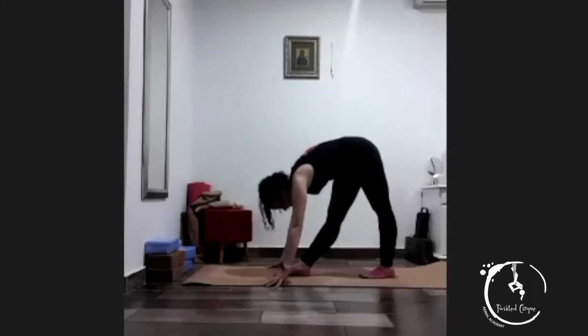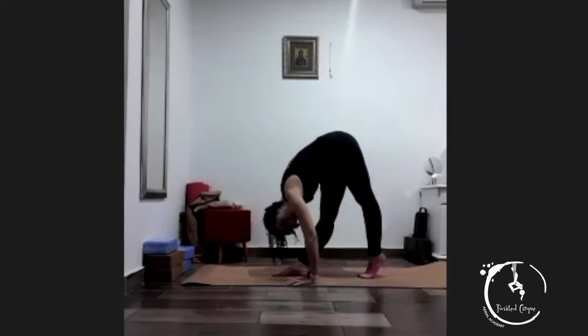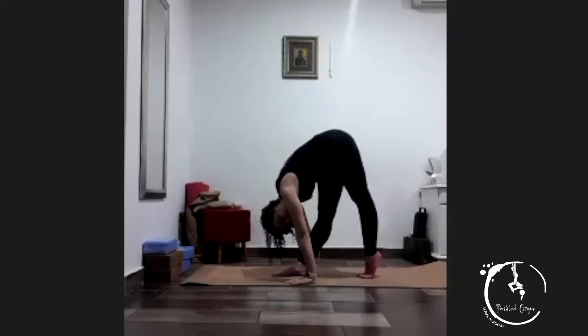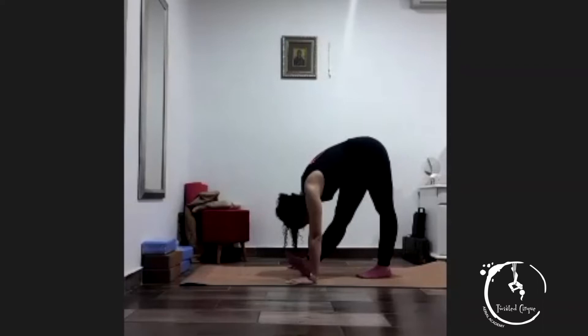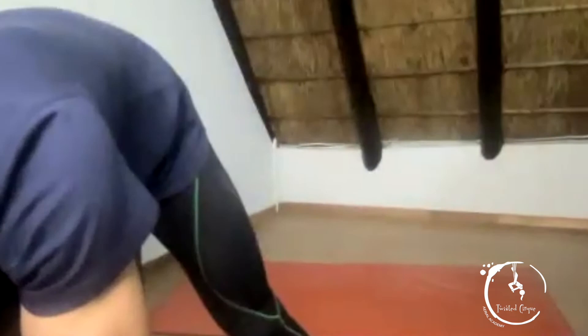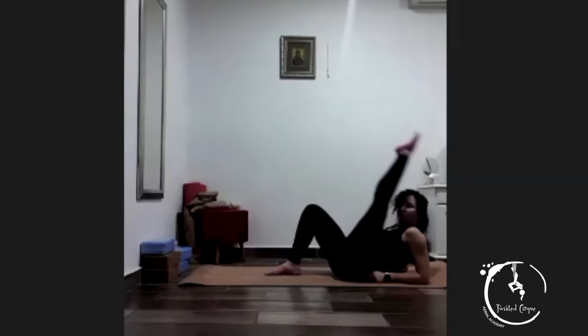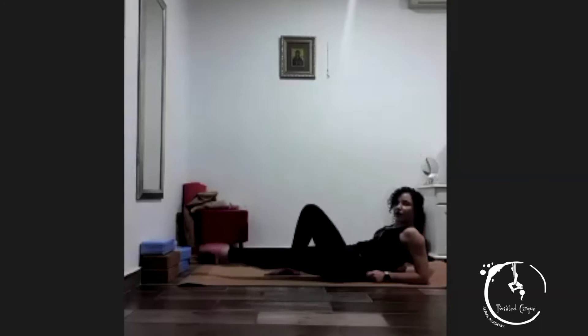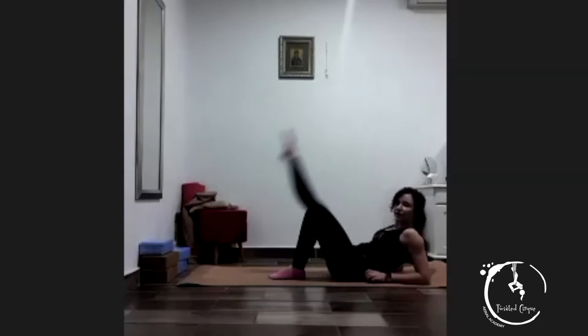Stretch up, go to your knees — one, two, three, four, five. Lift your back heel off the mat — one, two, three, four, five. Lift your front toes off the mat — one, two, three, four, five. Lift your back heel off the mat — one, two, three, four, five. Four, one, two, two, and one. Other side.